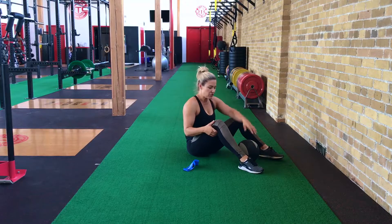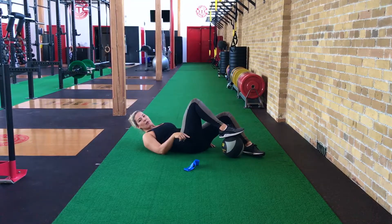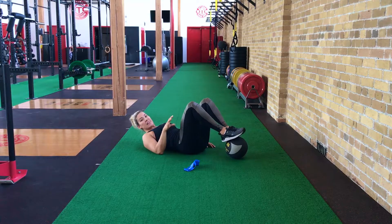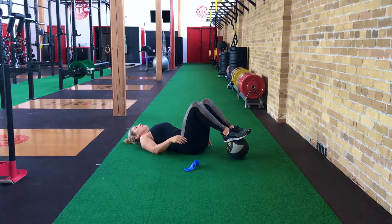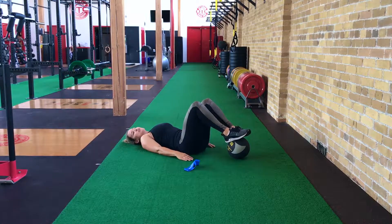The purpose of this exercise is to focus on your glutes and your hamstrings, and by adding the ball and the unstable surface, it actually creates your muscles to work a little bit harder. So you're going to get down in your starting position.